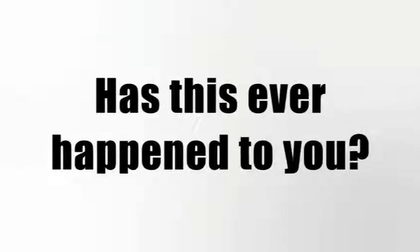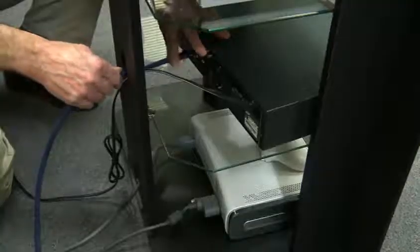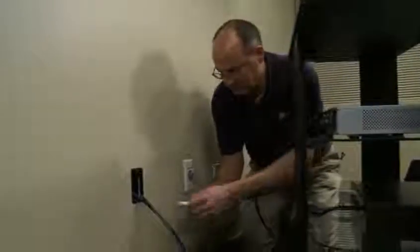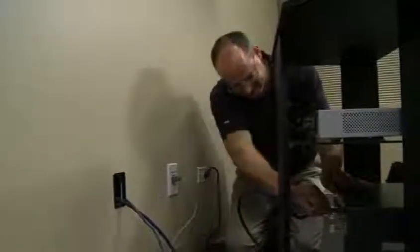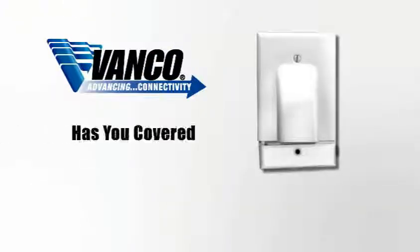Has this ever happened to you? Your installation is almost complete, all the components are hooked up and working, and now you're ready to install the wall plate — only to realize it won't work. Stop, don't disconnect. Vanco has you covered with our new hinged bulk cable wall plate.